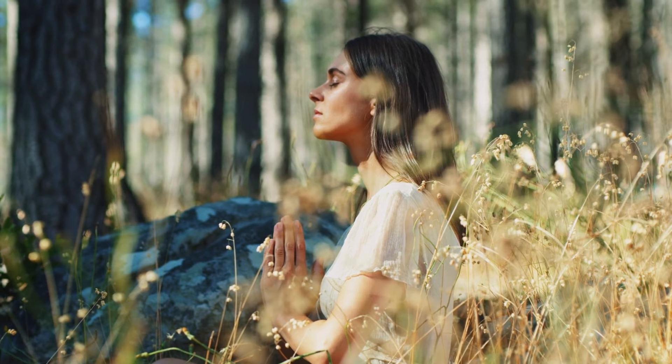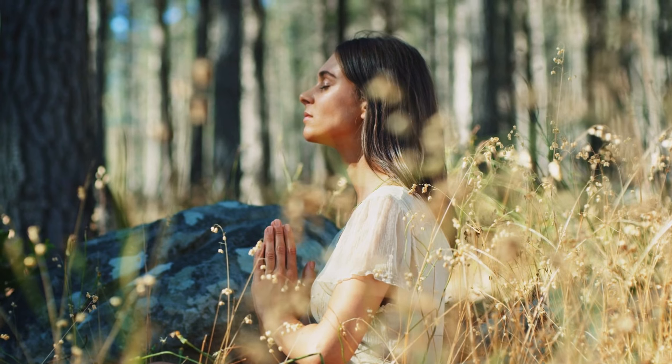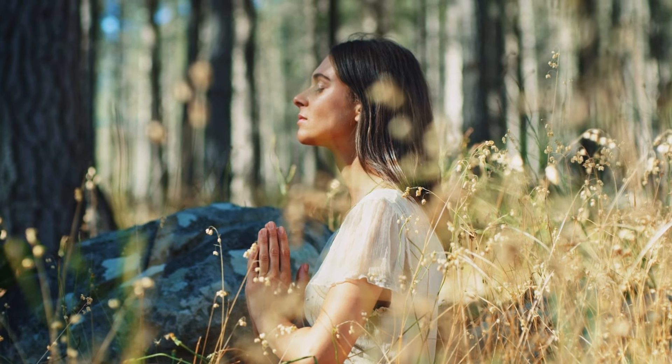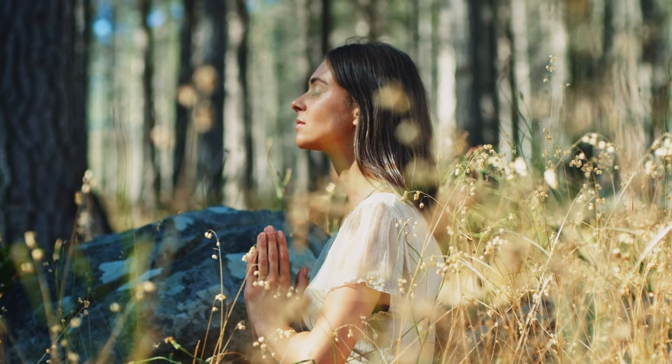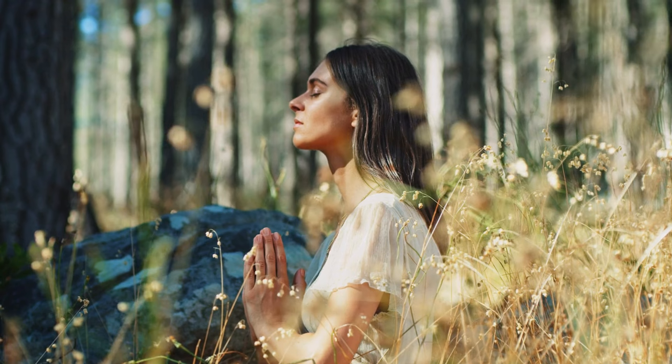Take a couple more breaths, just being with your aura, your energy field, and feeling how this energy really embraces you, supports you, and protects you.